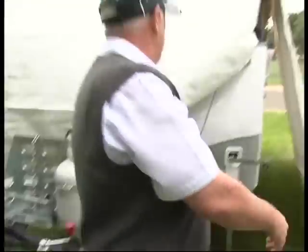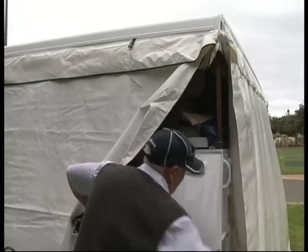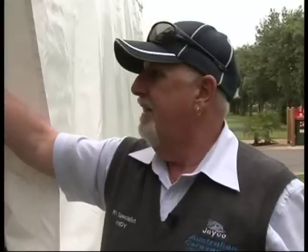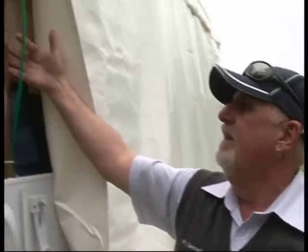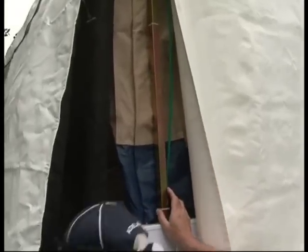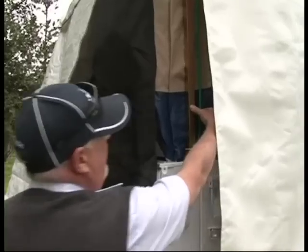Then continue to wind the camper up. Once you're winding up to a certain height, check the strap for the tension on the camper. Continue to wind up until you have about that tension there — then you know you're at the right position.